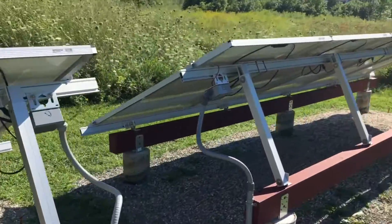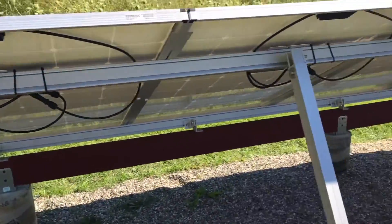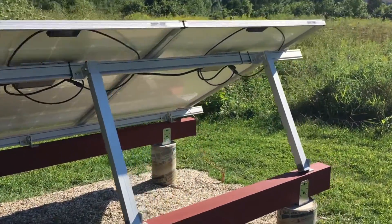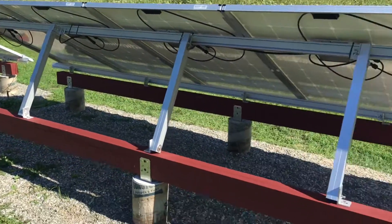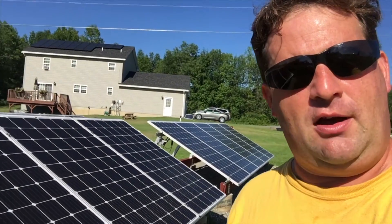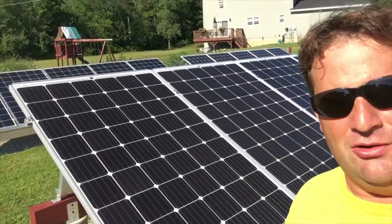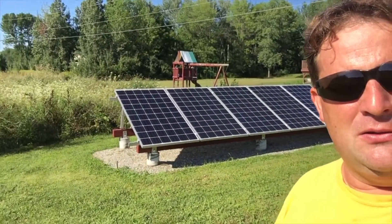It matches up with the other array really well — very pleased with it. Let's check out the back. This is the new part here. Got my ground done, everything's looking real nice and tucked away just how I want it. I'm calling this the south array — this is grid-tied ground mount south — and the one behind it is going to be the ground mount north array.